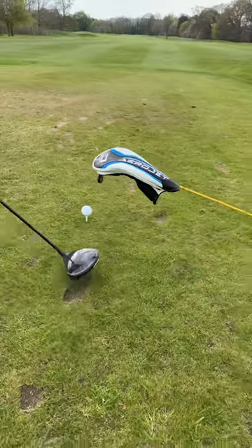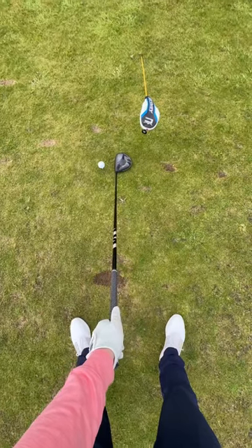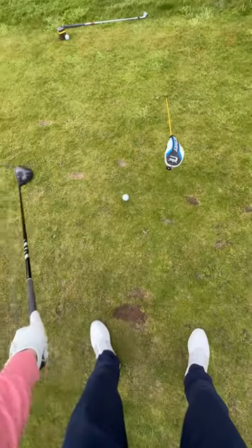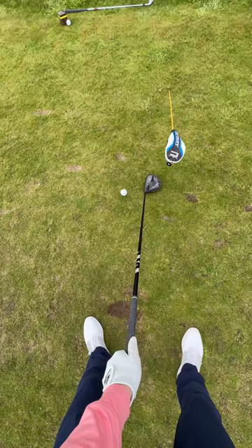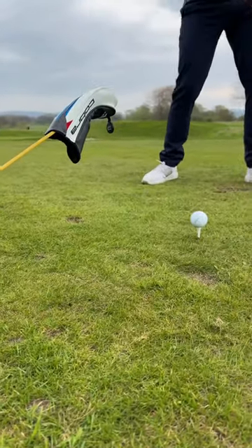So if you swing underneath it, this allows you to hit up. I've then got it placed around one and a half club heads behind my golf ball. The idea here is: look under the bridge, up to the ball — under the bridge, up to the ball. It's that simple.